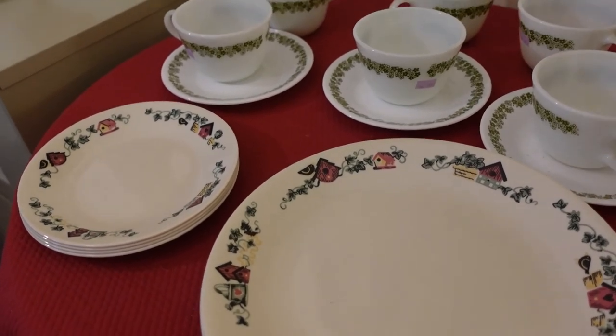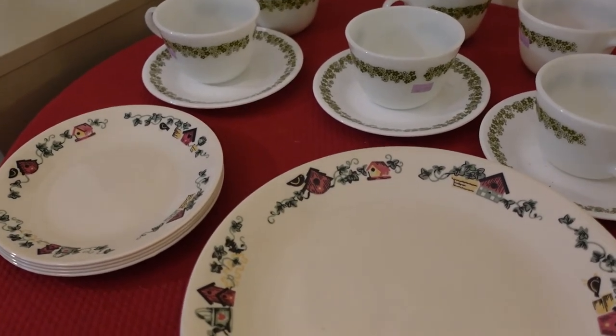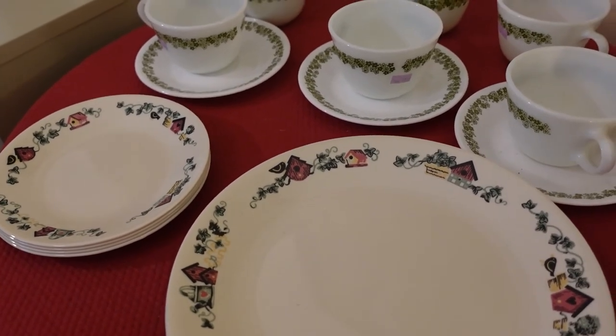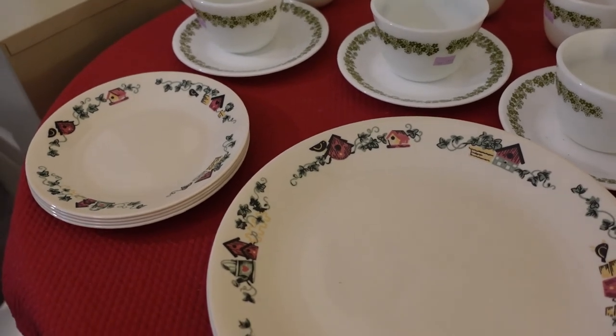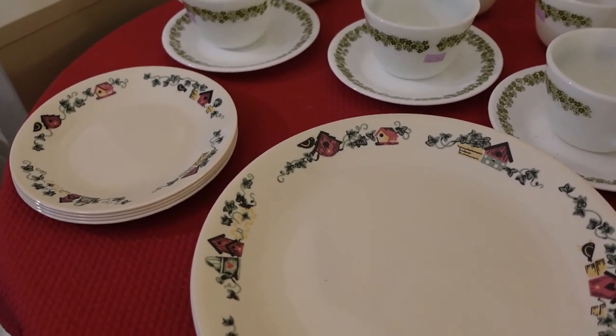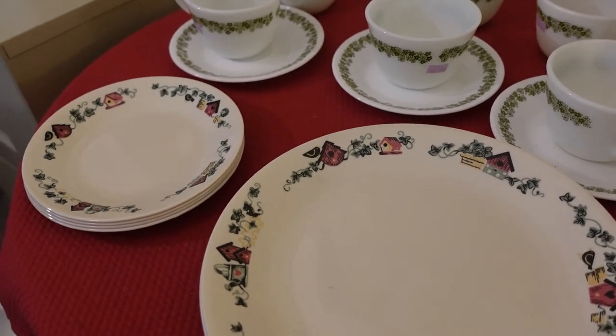That single butterfly gold plate I'm not going to list until I find more of that pattern. So now I have to list up all of these dishes, the gravy boat, and then I have one more bit of Corelle to show you and we'll be done.